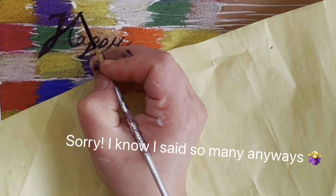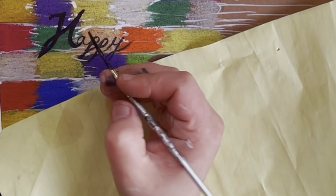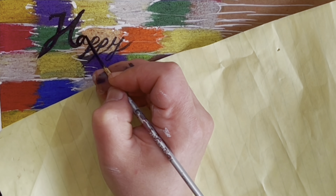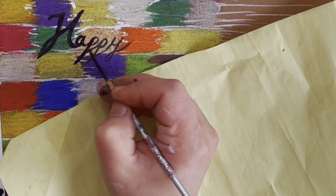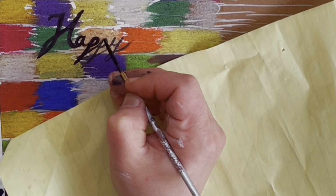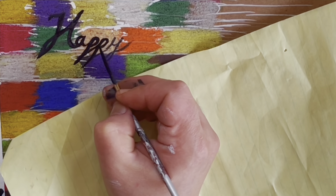That's the whole video — just making a happy birthday card for my husband. If you guys like, you can wish him a happy birthday in the comment section below; I'm sure he would appreciate it.